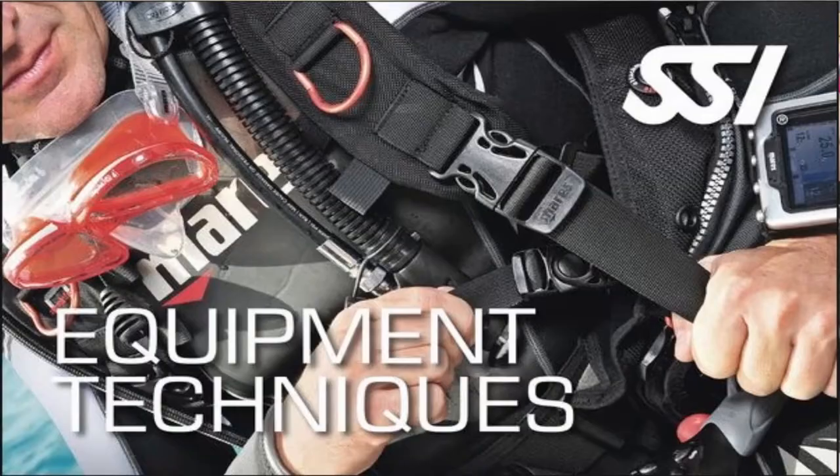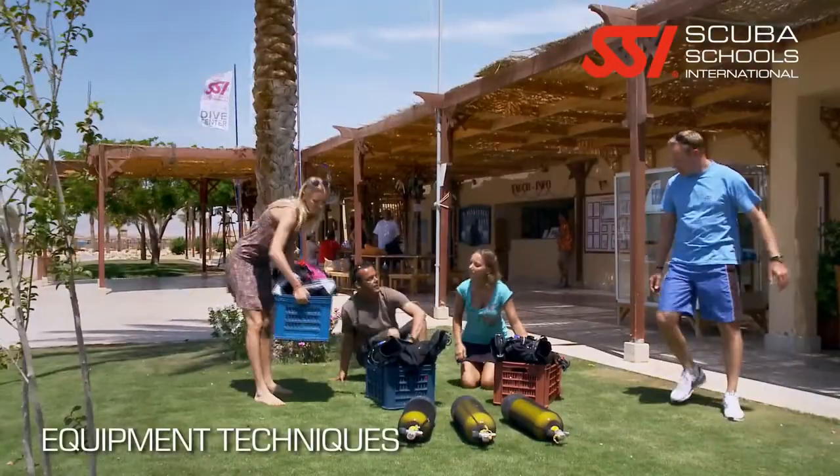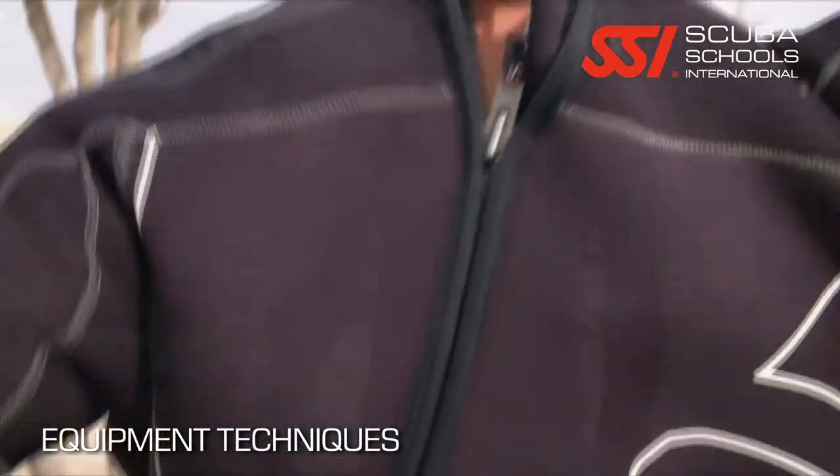What's up guys, it's Brown again from Lake Hickory Scuba Marina. Today we're going to talk about the Equipment Techniques scuba diver certification. If you own your own scuba gear, you'll understand just how expensive scuba gear can be, and why we want to prolong the life of that gear as long as possible.